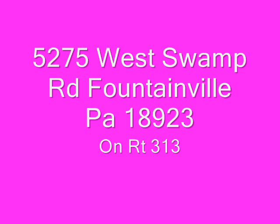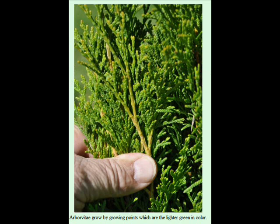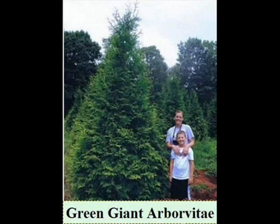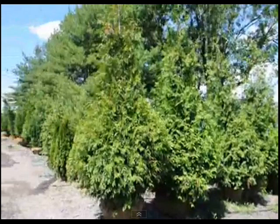This is Bill and Mike Hurst. Today we're going to discuss shipping trees and shrubs from our Fountainville, PA nursery to other locations long distances. We have a number of different ways we ship trees and shrubs — it depends on the type of tree or shrub you're ordering and how many you order.